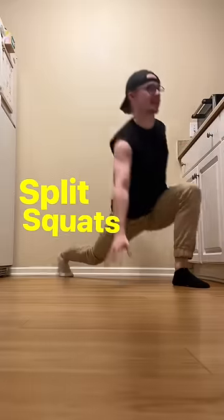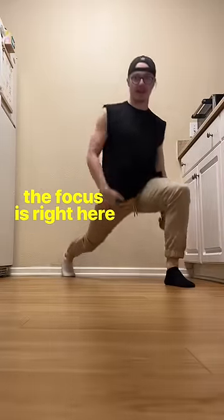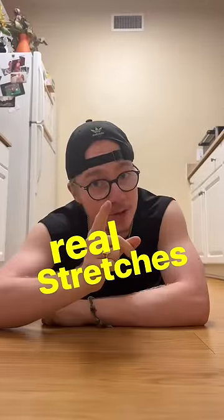So our next stretch is our deep split squats. The focus is right here. After just 10 reps of both, it's time for the real stretches.